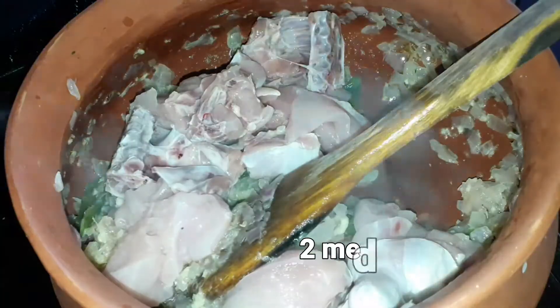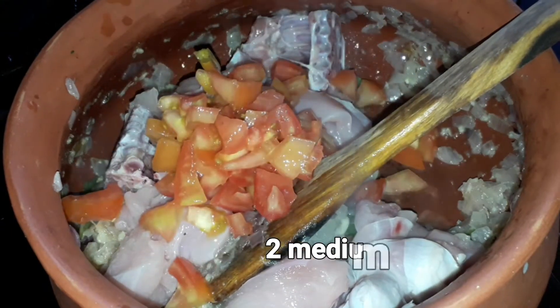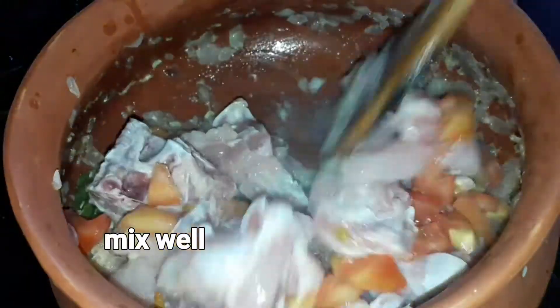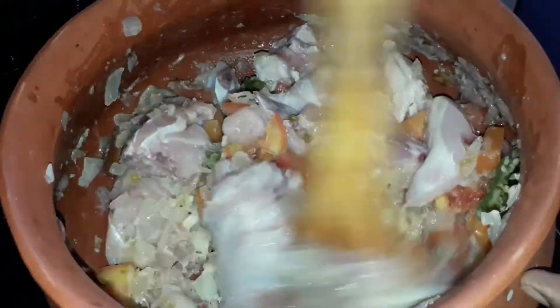Add 2 medium-sized tomatoes. Add 1-2 big rolls. Add salt.